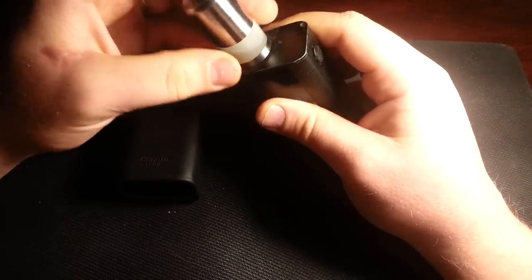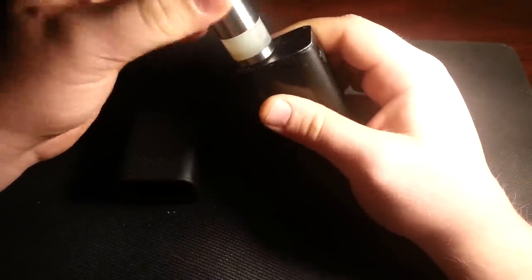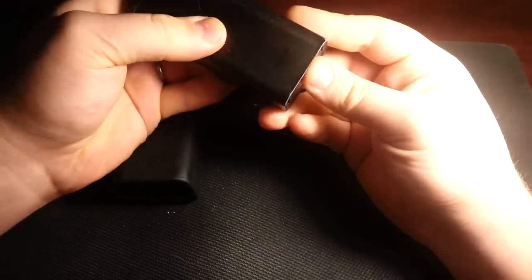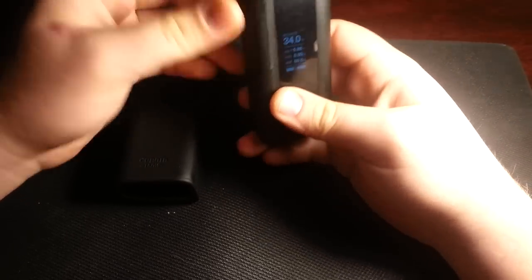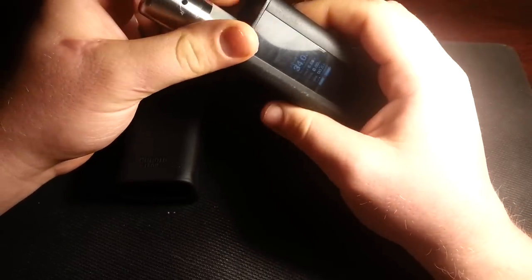The tutorials you'll find will show you quick fixes such as unscrewing and screwing back in — and sometimes it'll fix it, sometimes it won't — or opening and closing the battery door rapidly, and sometimes that'll fix it, sometimes it won't. And some people even say to just throw the box on the ground.